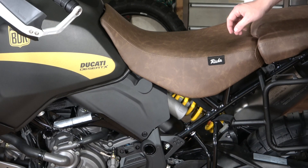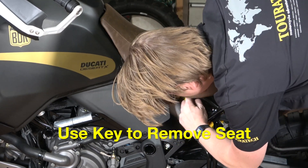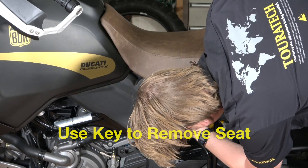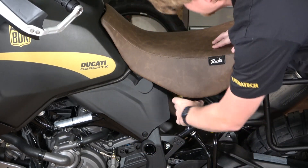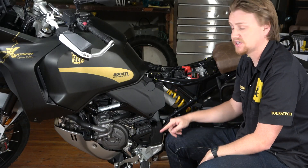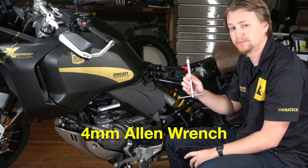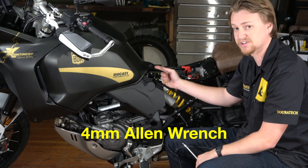Step one: take the seat off. The seat latch release is located underneath the seat on the left-hand side, so get your ignition key, find the hole, and pop that seat off just like that. Now I'm going to take these two side trim panels off. These have to come off because they are blocking the upper shock mount bolt.